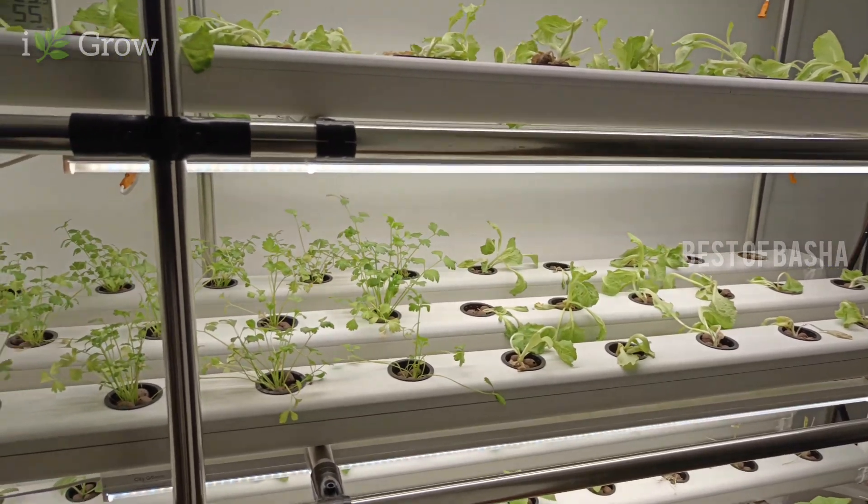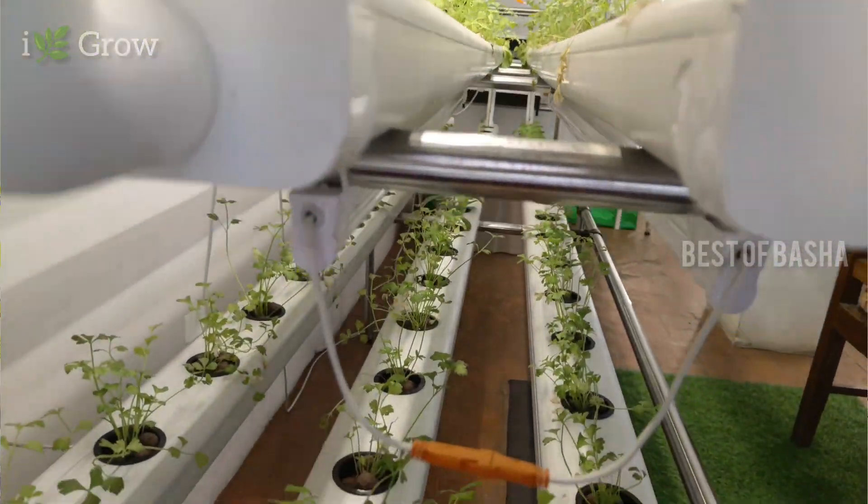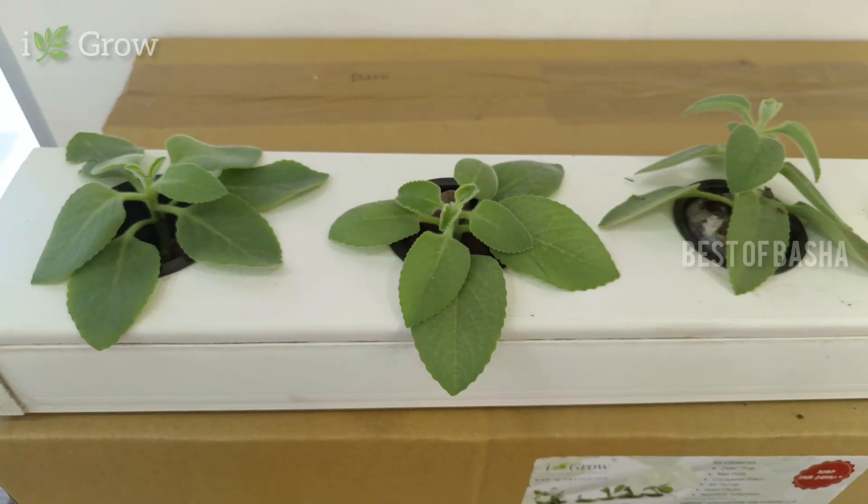Modern agriculture techniques are trending among the public and young people. You can fill it in small floor space with less dirt. We use a system of soil plants. There is a method of soil, and there is a demo kit.